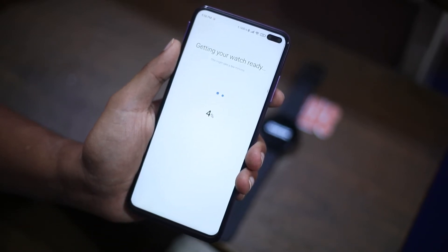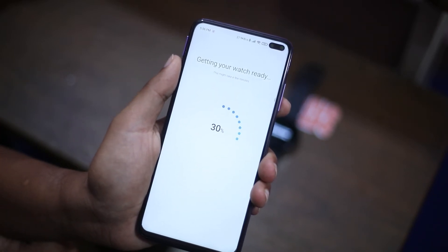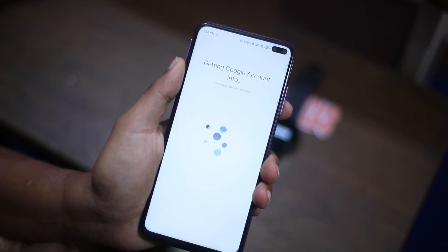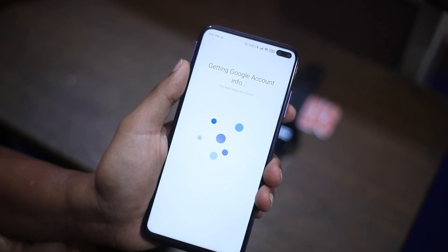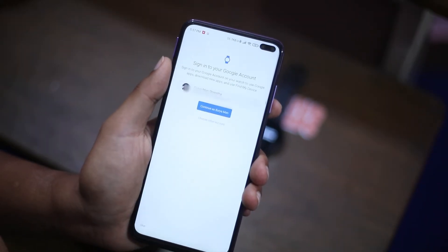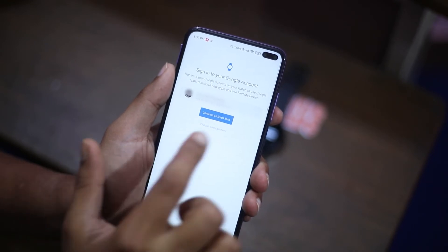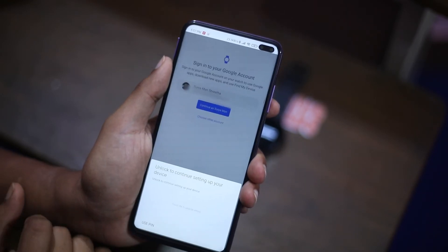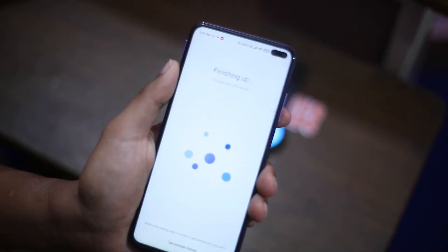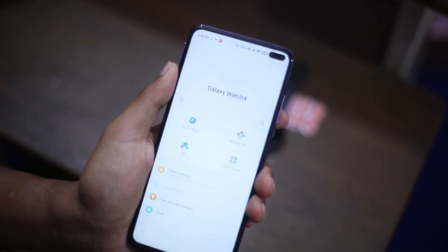Now it's getting ready — this might take a few minutes while it gets Google account info. It is asking me to choose my Google account to get the most out of the new device. By linking the Google account you can continue with this account or choose another. It says 'Finishing up' and this might take a few minutes. In the wearable app you can now see the battery percentage and watch faces.